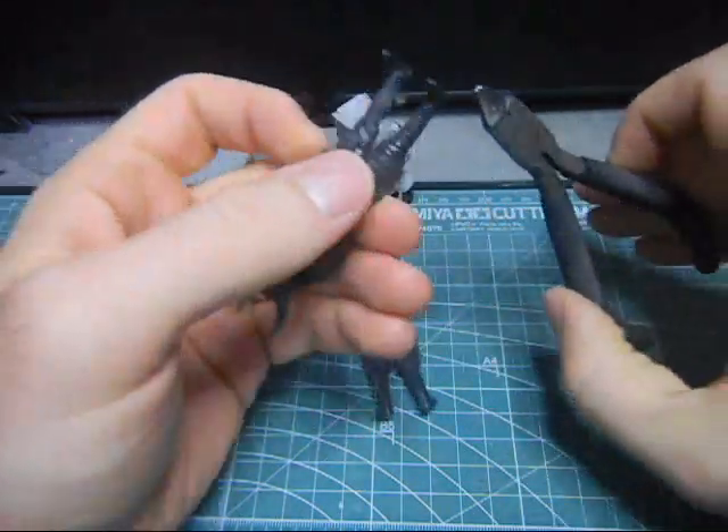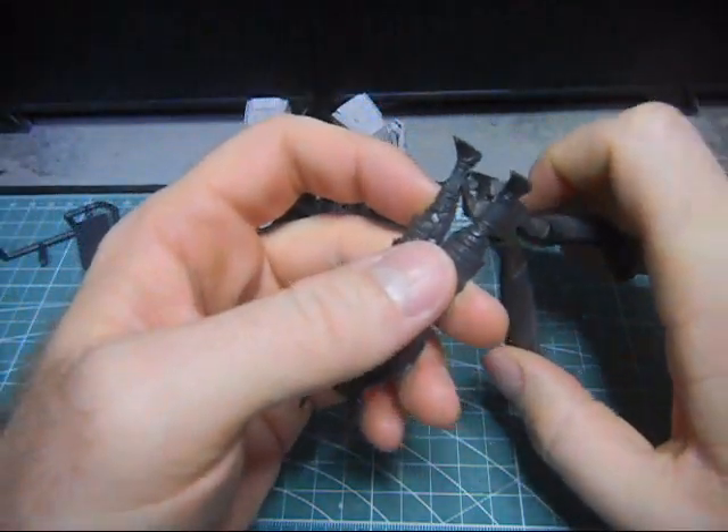Oops, I missed a part here. I need to cut this thing off this guy's leg.